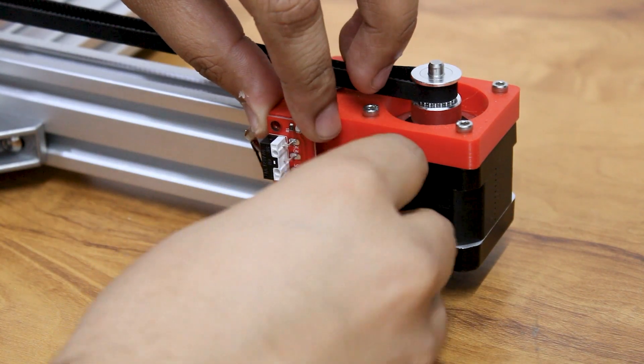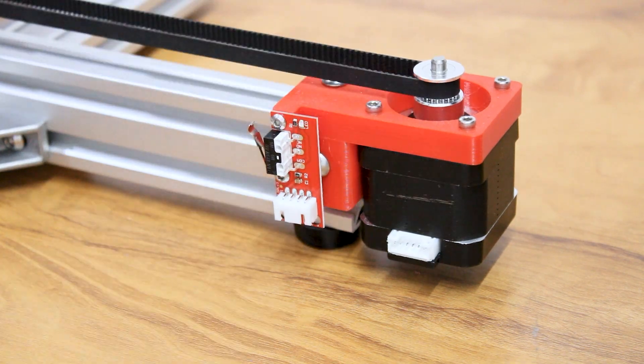Now attach the end stops for the X, Y and Z axis using M3 screws.